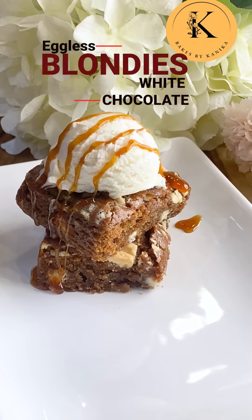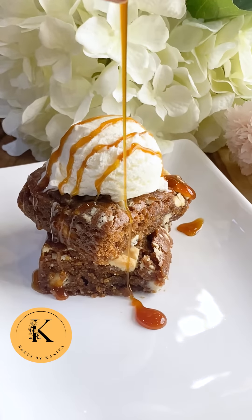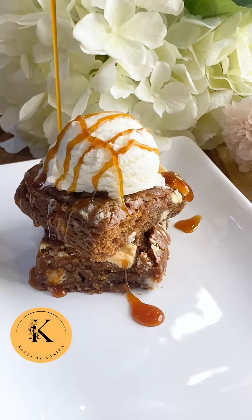Let us quickly make a cousin of brownies called blondies. They are loaded with white chocolate and are soft, moist with a subtle caramel flavor.